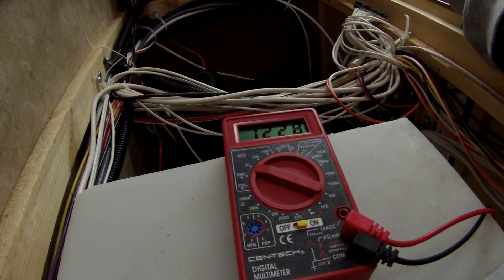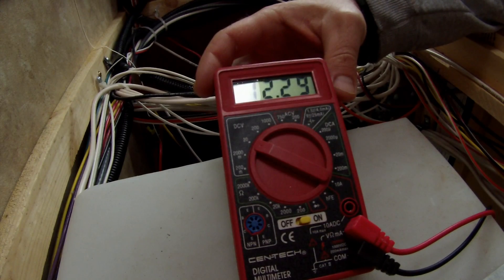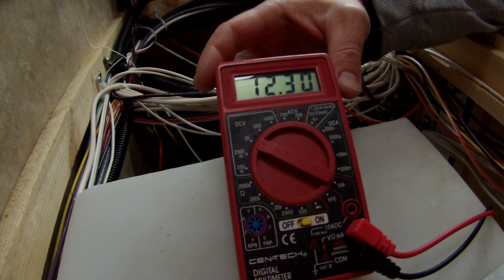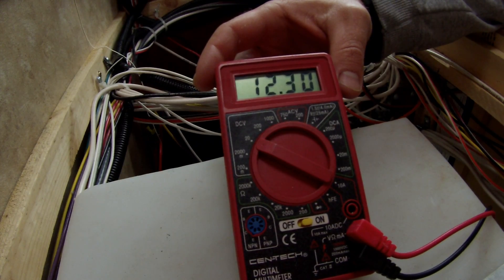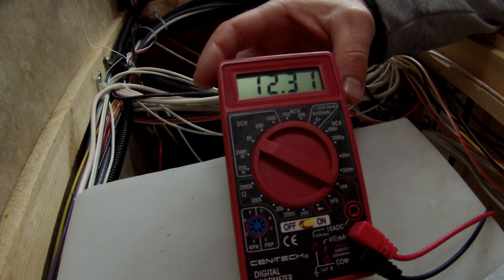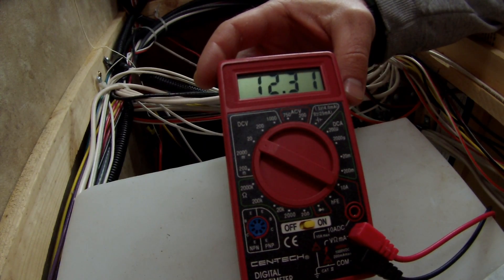The fan just kicked off on the heater. You can see the voltage is already starting to climb up. The lowest it got was 12.21 volts, and the heater ran for about 10 minutes. As it turns off, the voltage is just climbing back up.